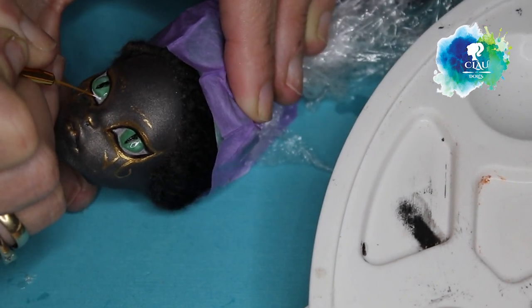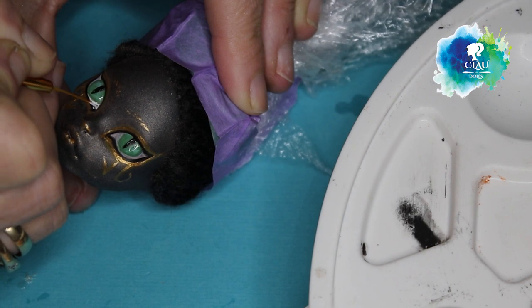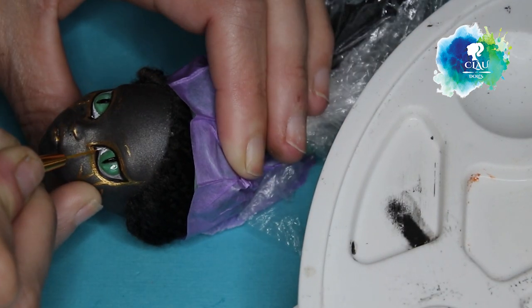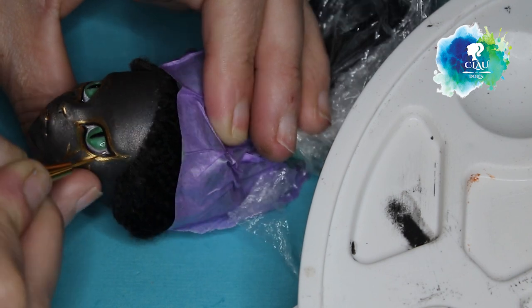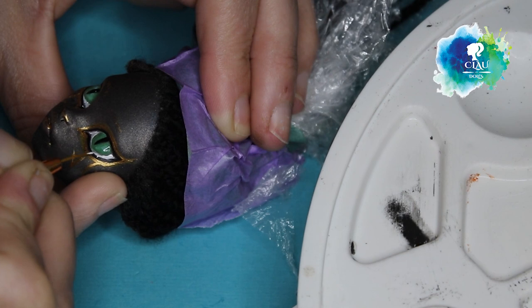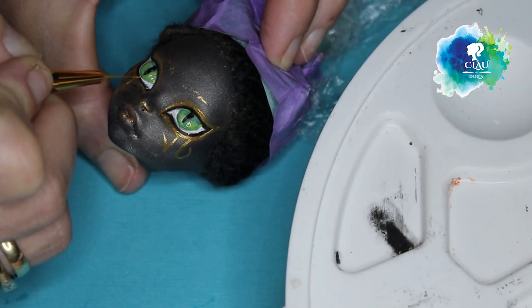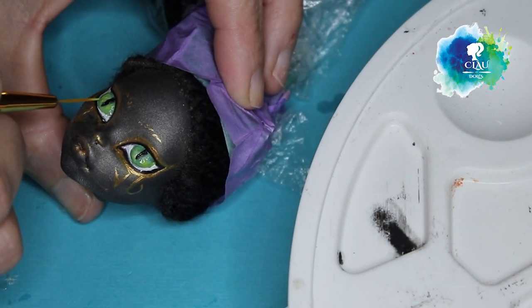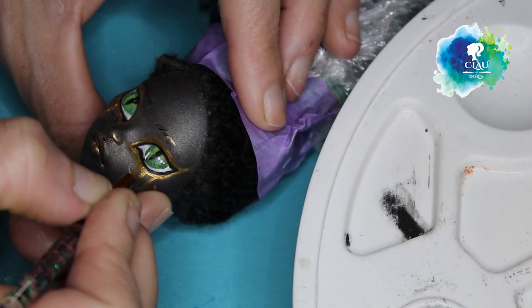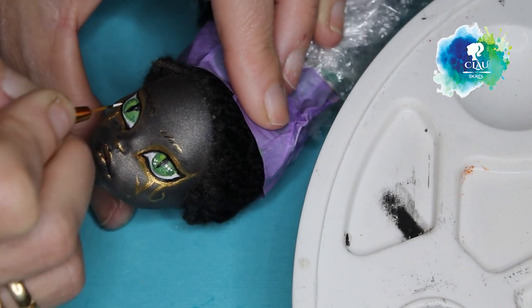And we cannot forget also the sclera. And the eye lights of course.